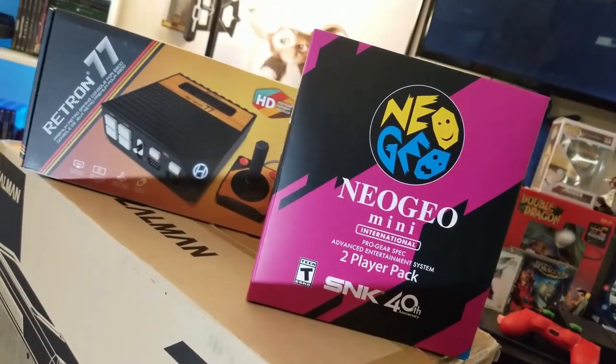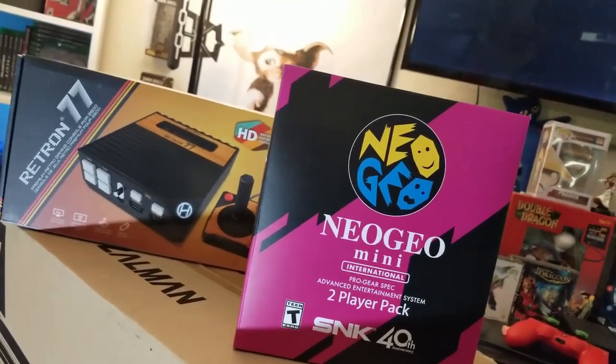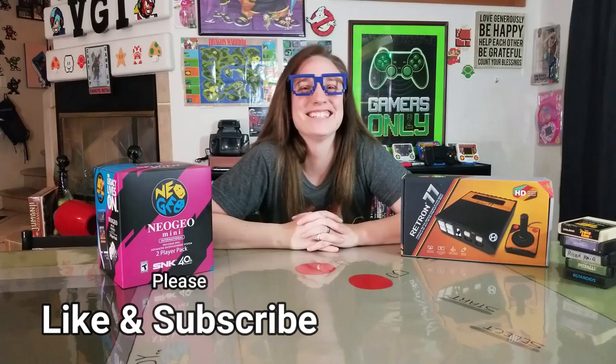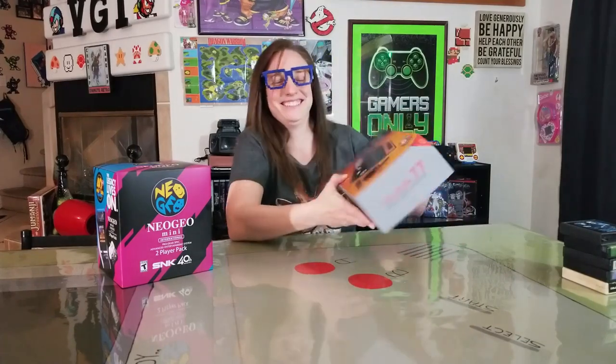So let's unbox this thing! As I was filming this video, my lovely wife wanted to do the box opening. She's pretty much new to the retro thing — she's been playing, and if you guys have been checking out Five Minute Retro, she's mostly been following the retro thing and she's actually become a pretty good gamer herself. So let's crack it open, ready? All right!